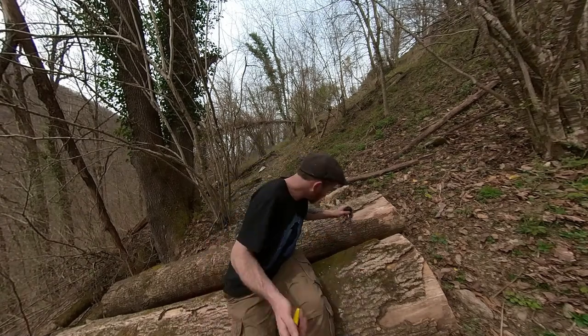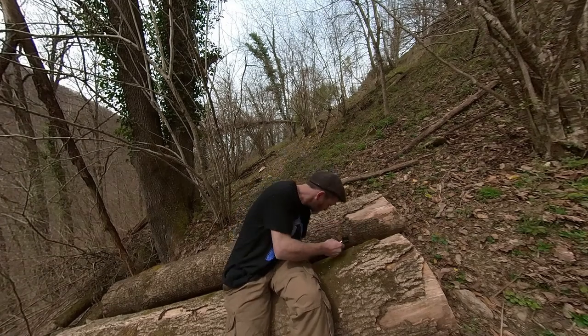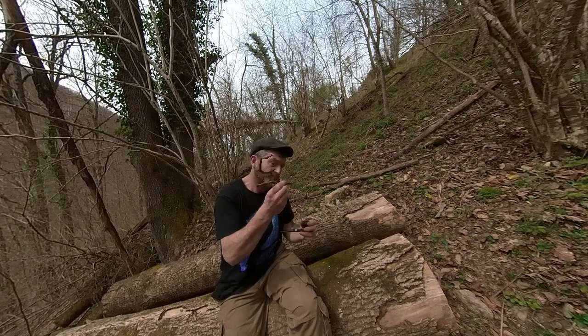So I guess it's time. I've lost my new tamper — what's a man meant to do? Ah, the forest provides it again. Another new tamper.